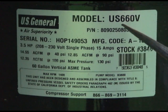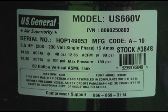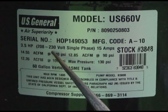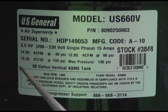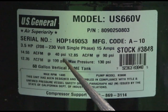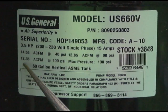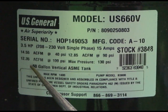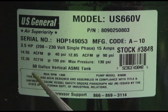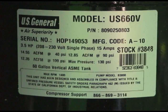The model is US660V and it's telling us that it's a 3.5 horsepower, 230 volt motor that draws 15 amps — I have my doubts about that. It's rated at 14.55 ACFM at 40 PSI, 12.85 ACFM at 90 PSI, and 12.38 ACFM at 100 PSI. Maximum pressure is 130 PSI and the tank is a 60-gallon tank.